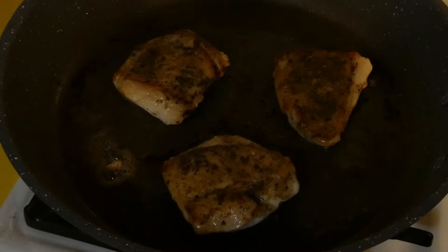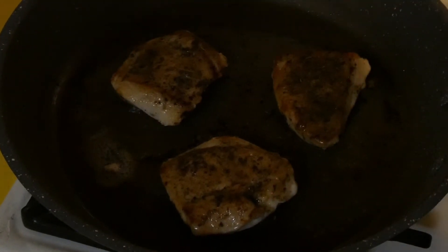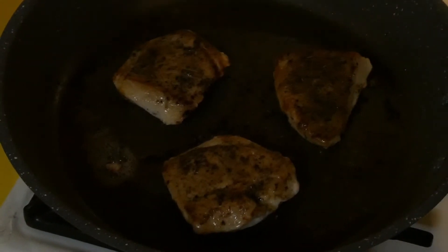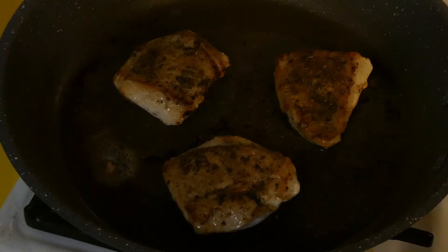The chicken breast is almost cooked through. It's nice and sizzly so it's just about to come off. You'll see it's beautiful and golden brown and cooked all the way through. So I'm going to pull it off now and tent it with some foil, and then we're going to start our sauce.